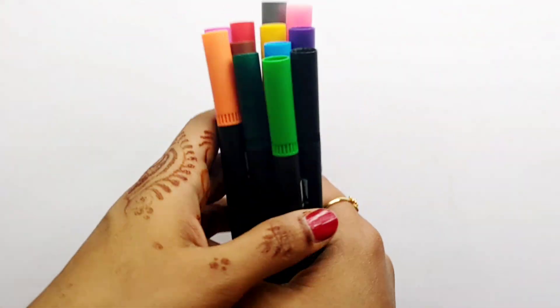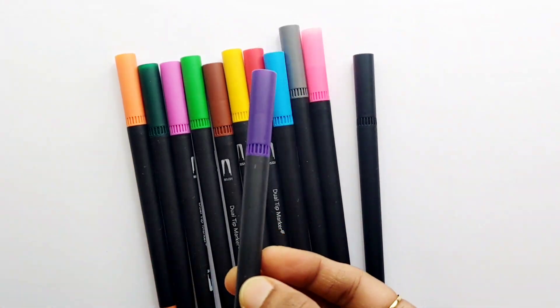Hello guys, let's learn some colors. Violet color.